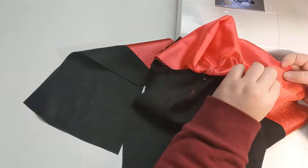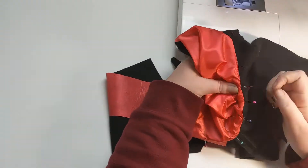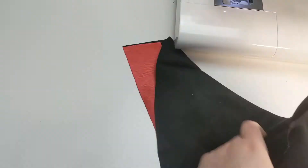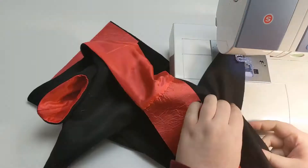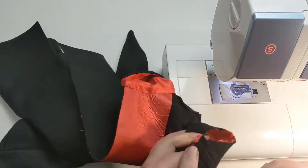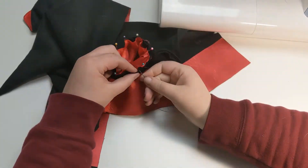And then I'm whip stitching that hood lining down to cover that seam. And then moving on to the second sleeve. Once again, sew in the lining at the edge of the sleeve, turning it right side out, pressing it, and then whip stitching the extra lining edge into the seam allowance of the inside of the arm.